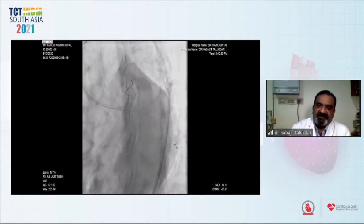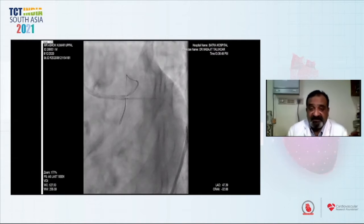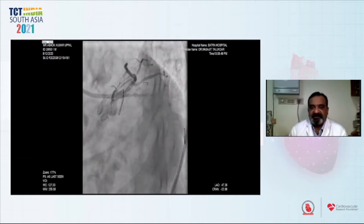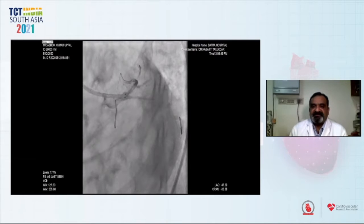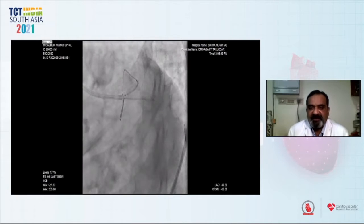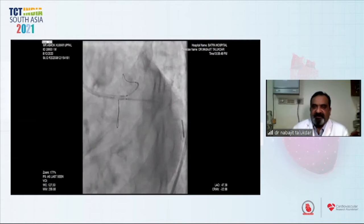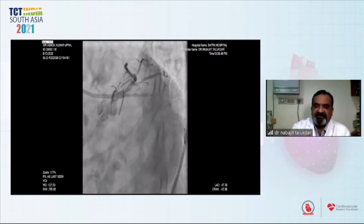We decided to go for V-stenting. Because there was renal dysfunction and the patient was COVID positive, we had to conserve dye and do the procedure efficiently. We placed two stents: 3.5 by 28 mm in the LAD and 3.0 by 26 mm in the circumflex, matching and covering the lesion and taking care not to go deep inside the left main.